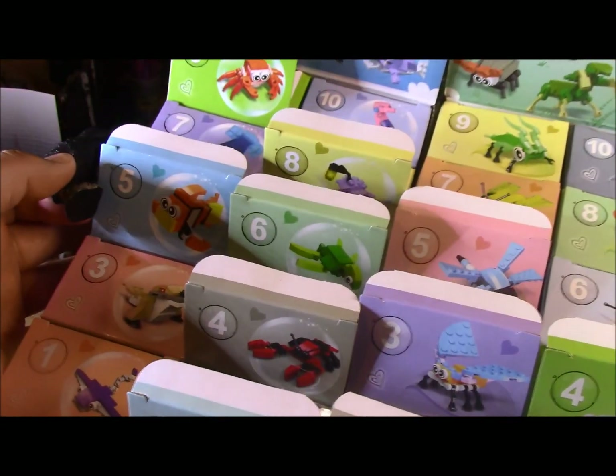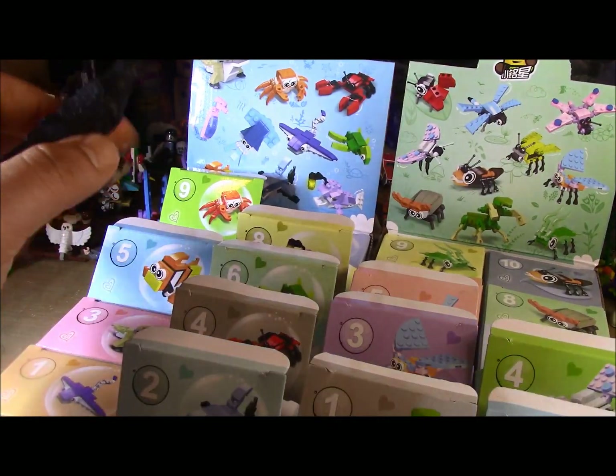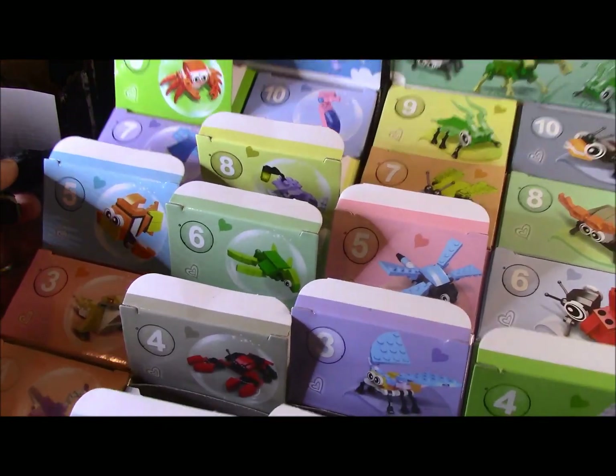I'm gonna be doing my usual. I'm gonna roll a d10 to see which one of these 20 items I'm gonna build. We're more than halfway done — we have 11 done, only nine left to go.